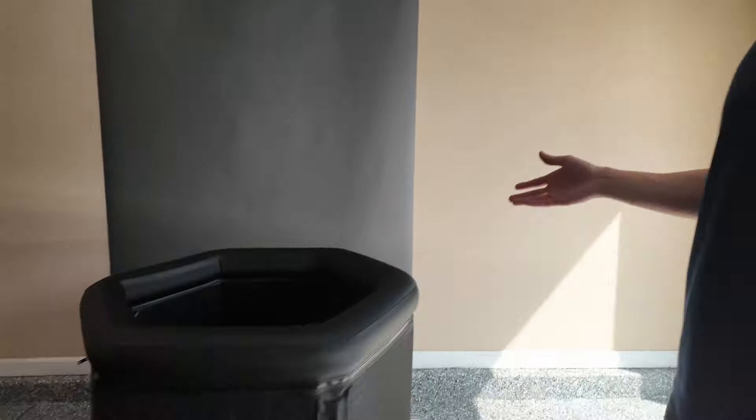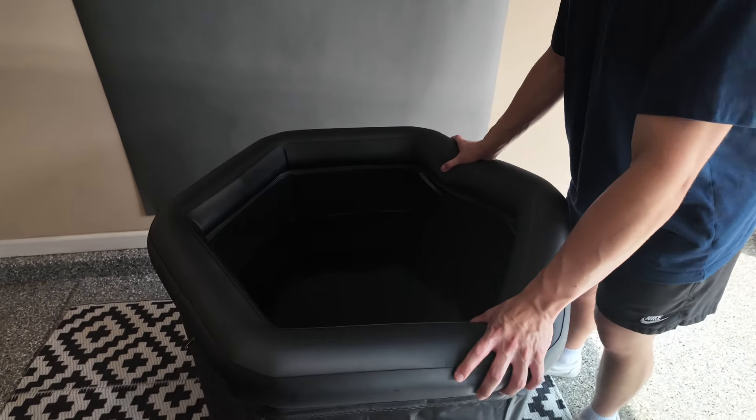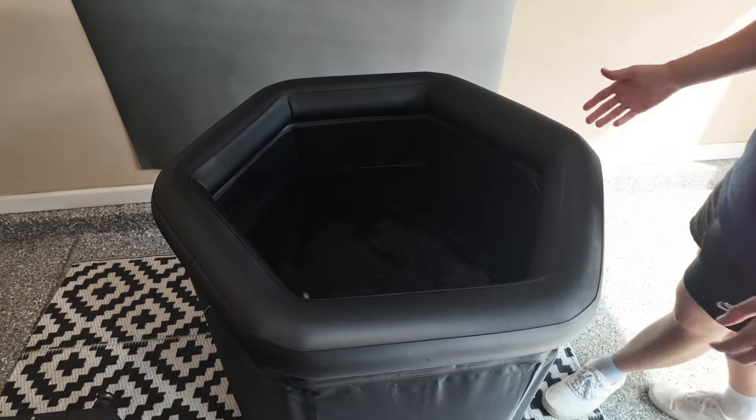It actually has this nice hexagonal shape all around, especially here with this rim — nice inflatable rim, really solid. Not something I've seen before. Normally when you see something like the IcePod, it's just the standard circular shape. Kind of looks like a standard Chinese dropship item. But this here is well built, a lot of thought put into it.